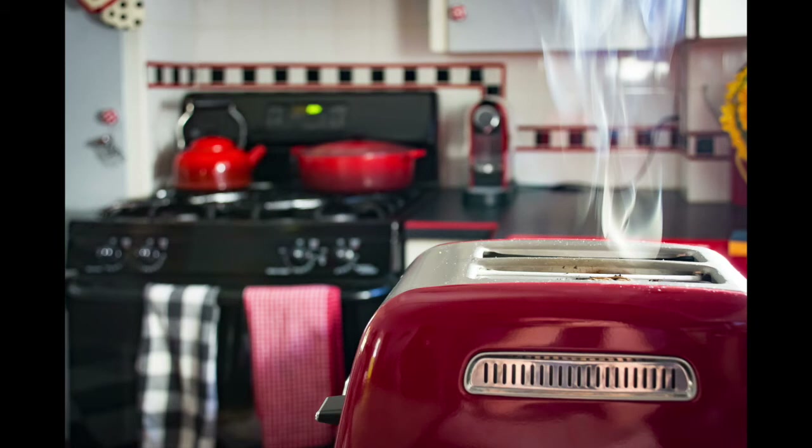While waiting for the muffin to burn, I noticed that the backlit smoke pouring out of the toaster was pretty cool. So I grabbed my camera, rested my elbows on the edge of the counter, and ripped off 40 to 50 shots hoping to catch just the right moment.